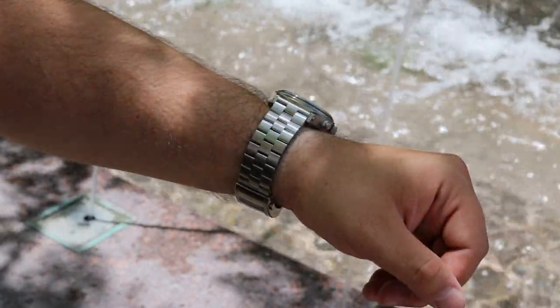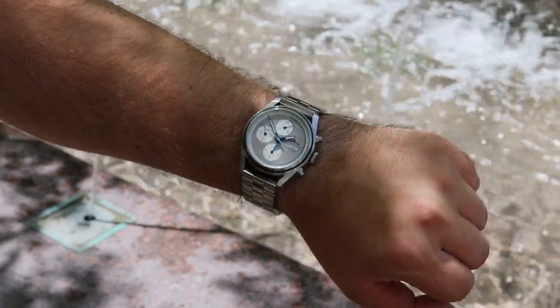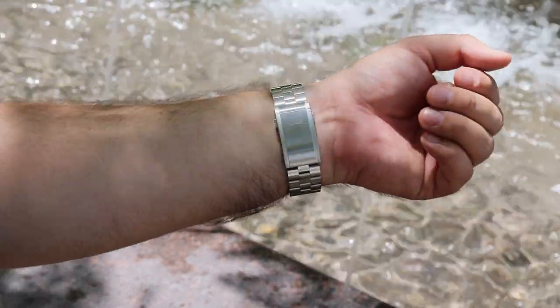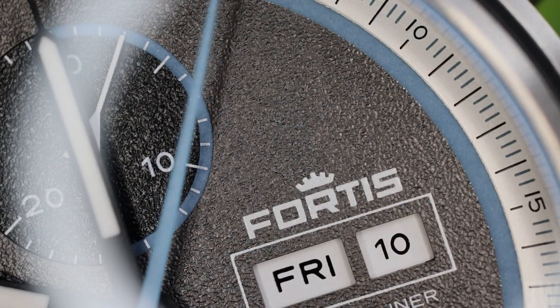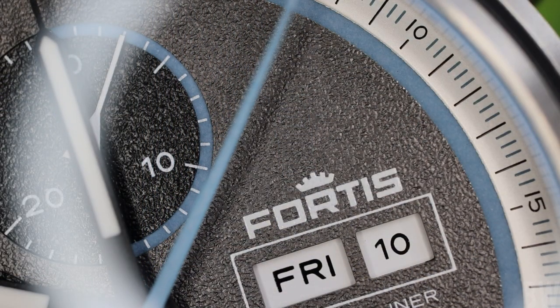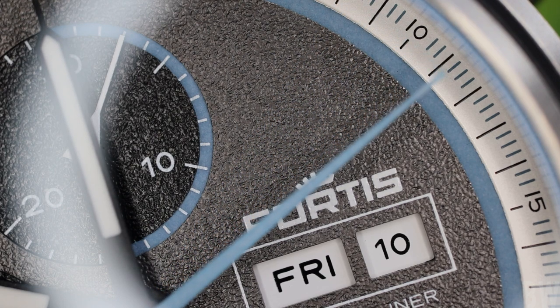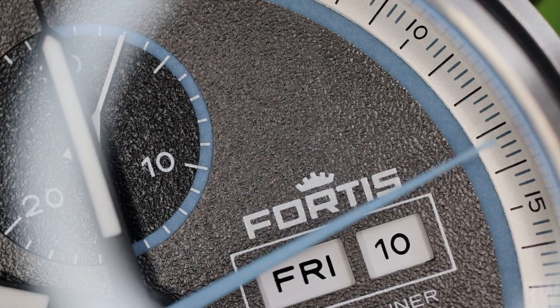Guys, reach out with questions. Overall, this has been an awesome watch. I'm glad I finally reviewed Fortis on the channel, and I look forward to reviewing other Fortis watches. Hopefully you'll see more models in the coming months, and we can delve into what is a robust sports brand that I find impressive. Have a great day — links in the description. I'll see you next time.